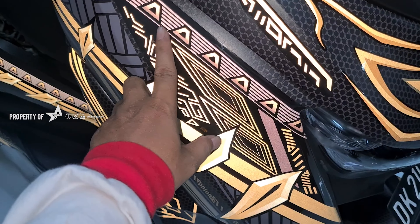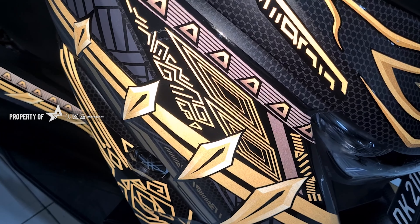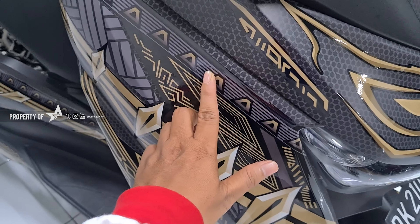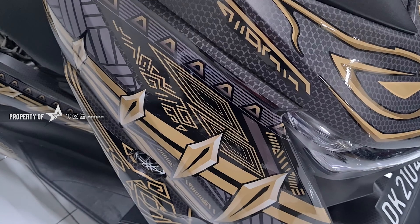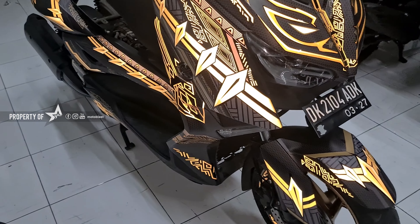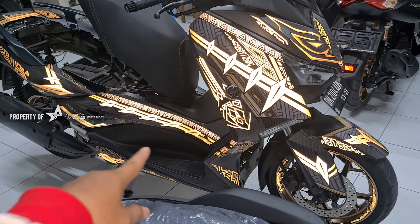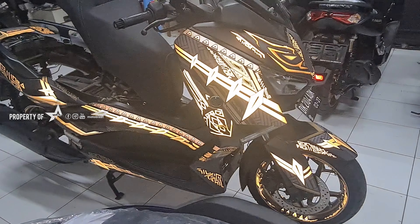Dan ini motifnya. Walaupun dia... sebenarnya warnanya abu-abu. Coba saya matiin blitznya. Nah, ini warna abu-abu ya. Tapi karena dia reflektif, ini memberikan kesan warna gul. Maka dia akan nyala warna gul. Jadi kalau mas bro ingin warna biru nggak bisa, walaupun warnanya biru dekalnya, nanti nyalanya seperti ini — warnanya ya seperti gul. Saya agak zoom out dulu biar kelihatan semuanya.